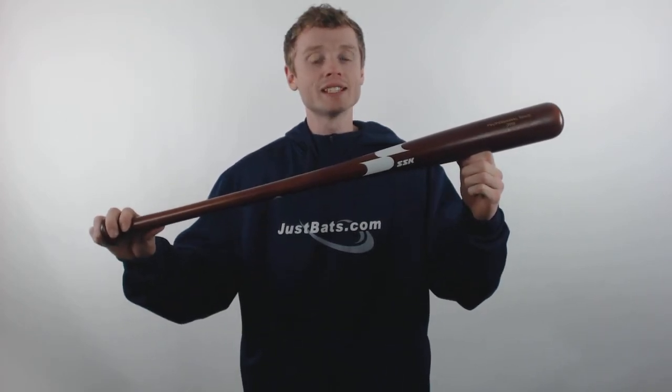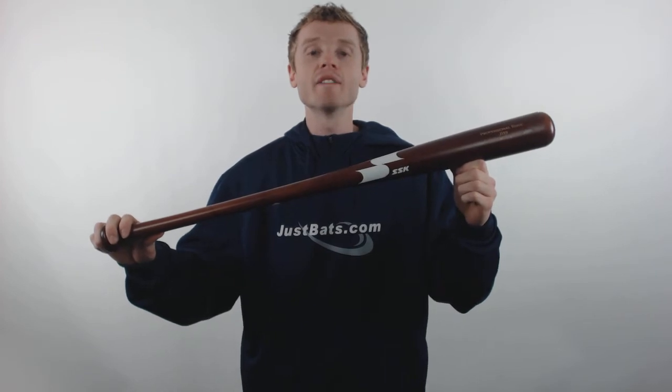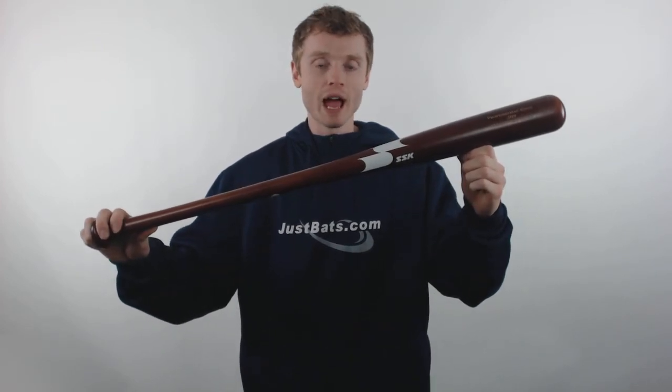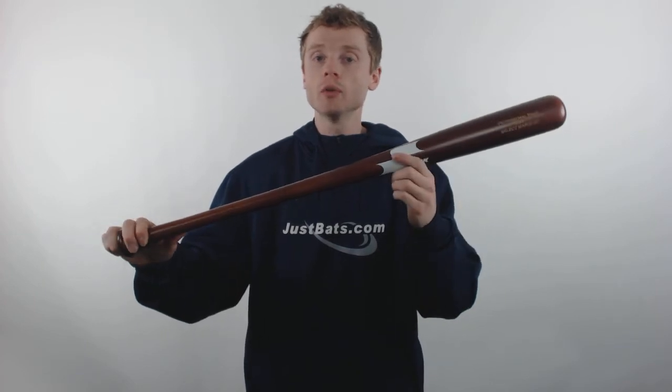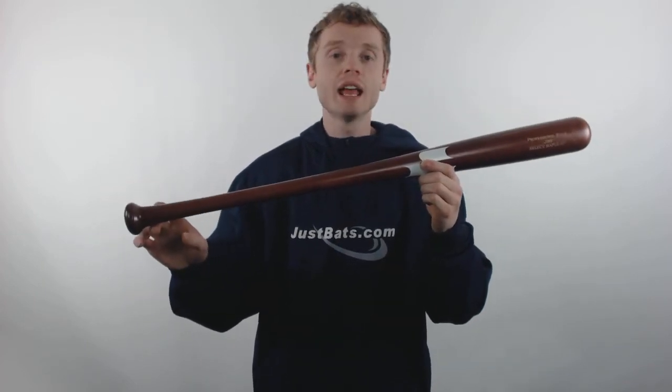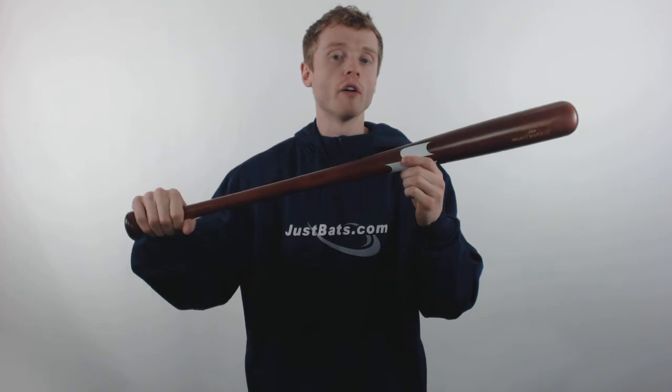My name is John with JustBats.com and this is the SSK Javier Baez Wood Baseball Bat. This model comes with a 2.5 inch barrel diameter, an approximate drop 3 length to weight ratio, and a standard 7.8 inch handle diameter for a comfortable feel.